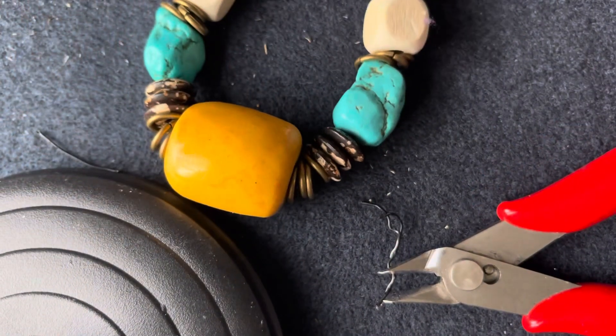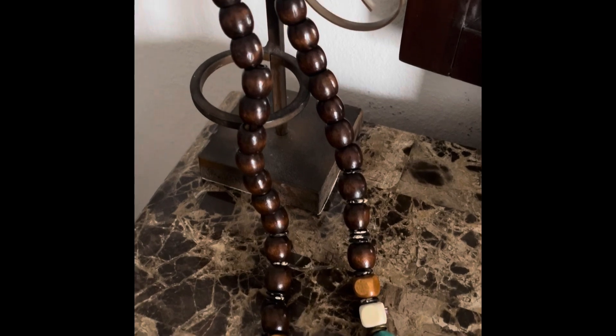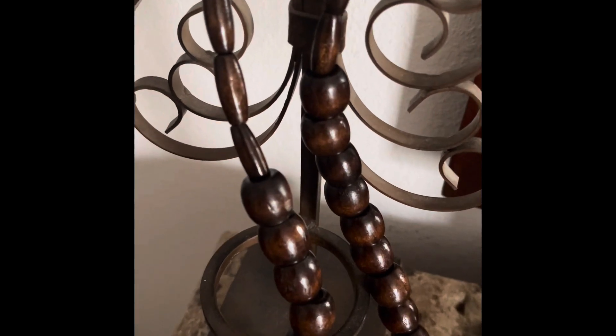So here it is, and I'm much happier with this necklace. I made this to be a unisex necklace, and it's pretty long — it's over 20 inches long, so it hangs very well.